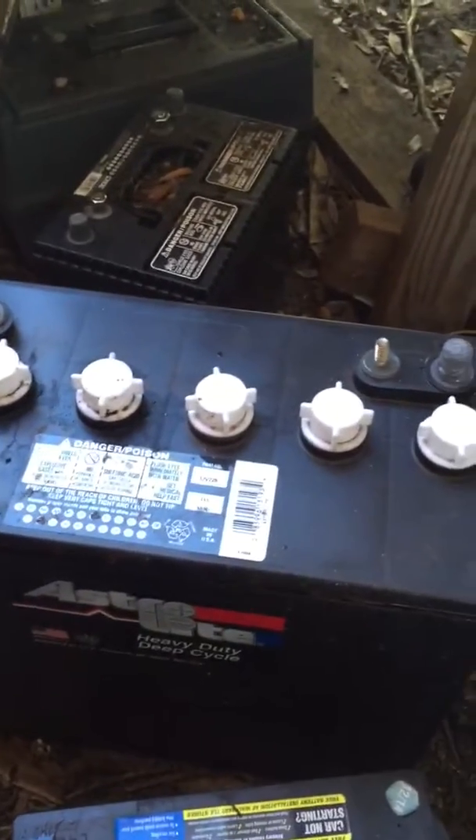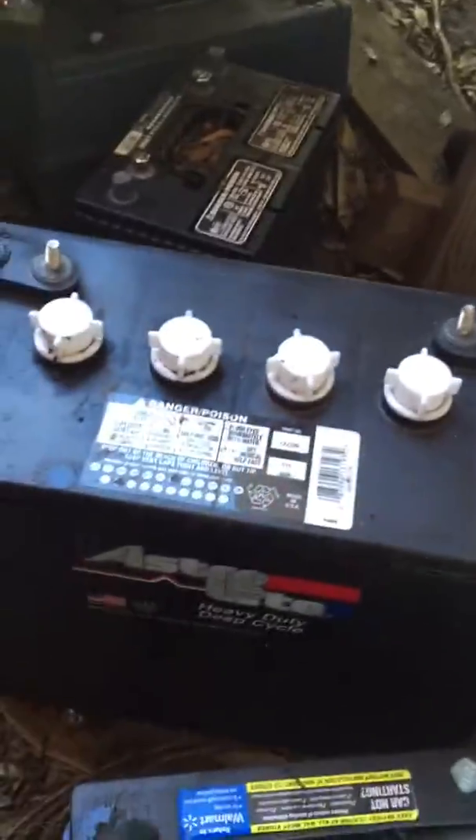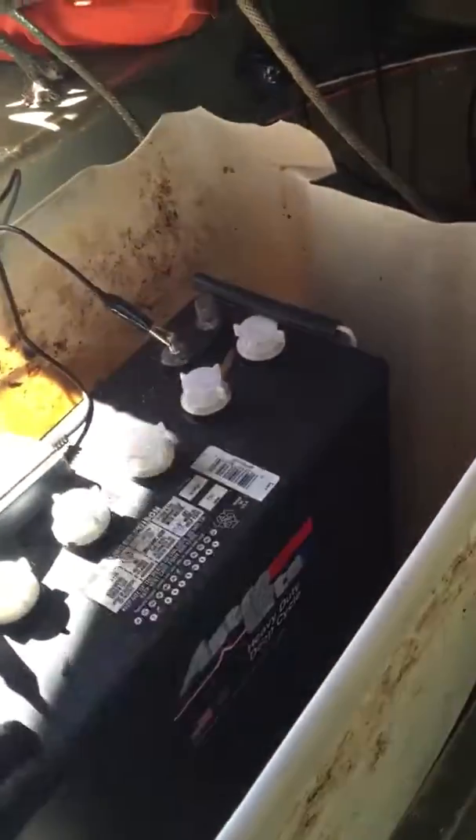I've got this other one right here that I need to do, but it takes probably at least a week for that little thing to sit there and work on the battery. Basically you can help restore your batteries unless it has a dead cell — if it has a dead cell it won't help. But you can restore batteries that get corroded. Just buy this little battery desulfator on eBay and that's it.